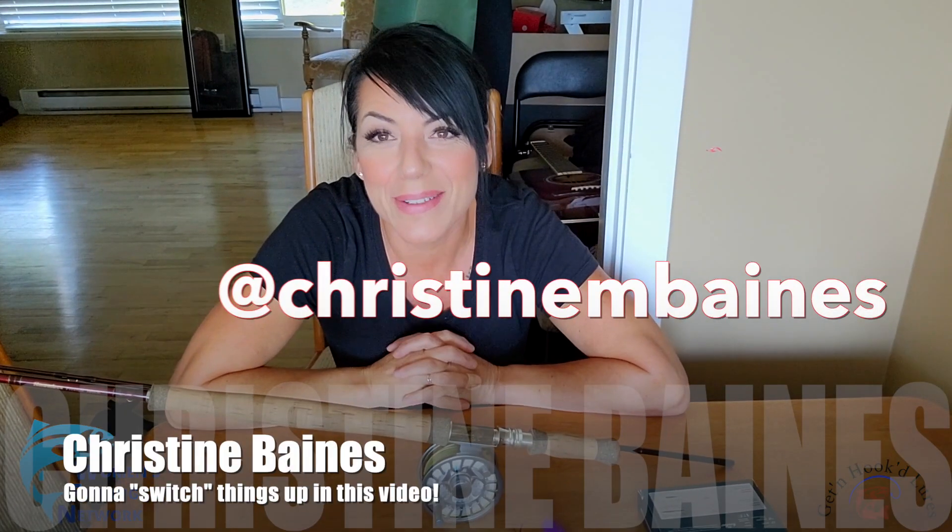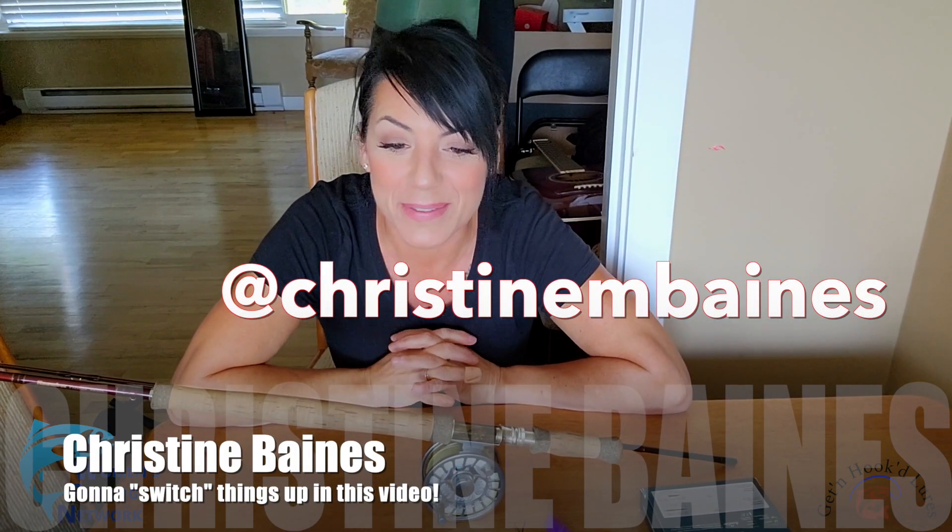Hi everyone, welcome back to Goes to 11's Women's Fishing Network. After watching this clip, you should check out our brand new website, womensfishingnetwork.com, where you can see other videos from me as well as the other hosts. You can also click on the tab button and check out the online store and find products from our amazing sponsors and lots of other goodies.